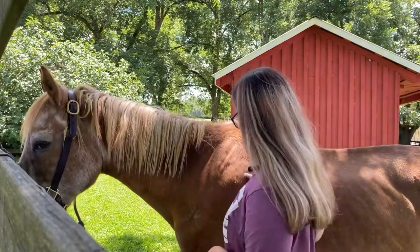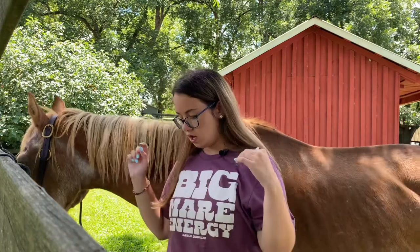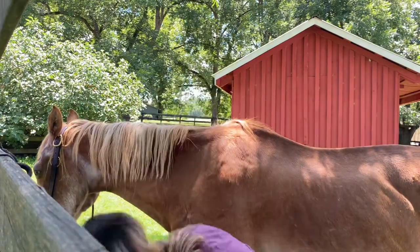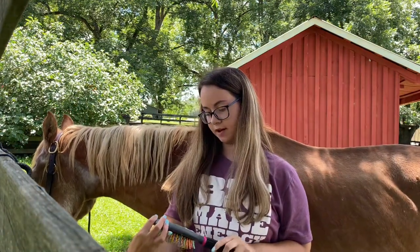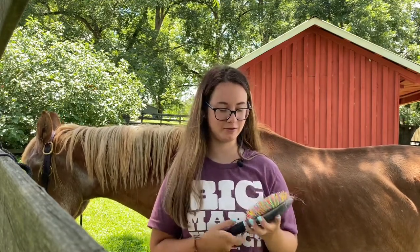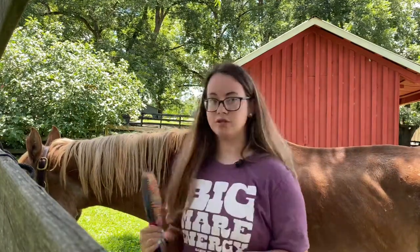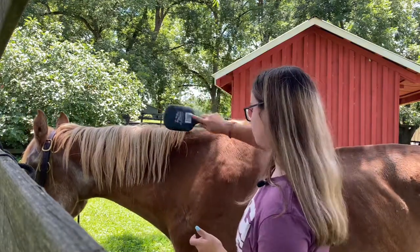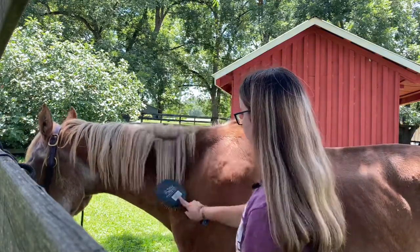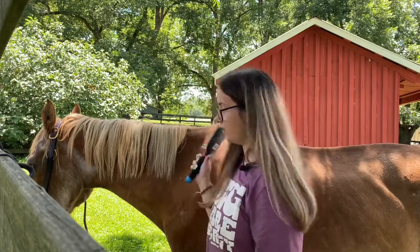Now that I have completely brushed him off with the hard brush, what I'm going to do next is brush out his mane. I use a Tail Tamer by Professional Choice. I think this is a really good brush to use — I've had it for a few years now. There's really no special trick to brushing out his tail or mane. I'm just going to go ahead and do that and I'll get back to you guys.